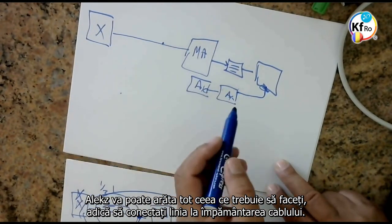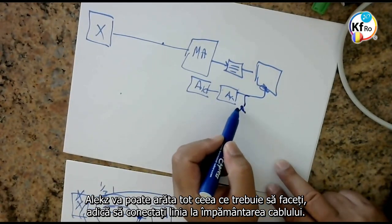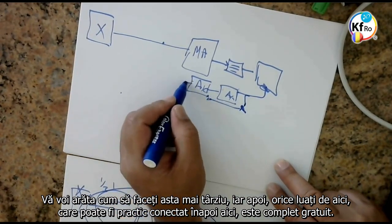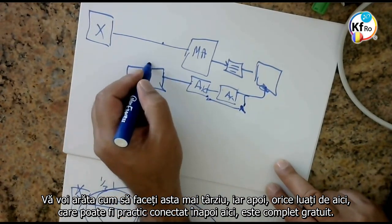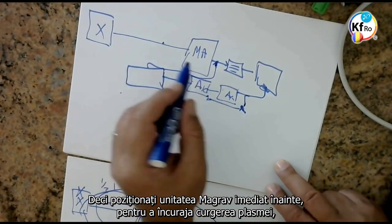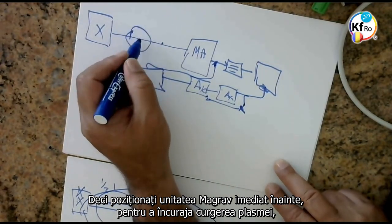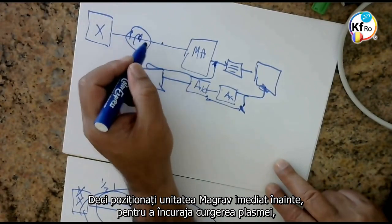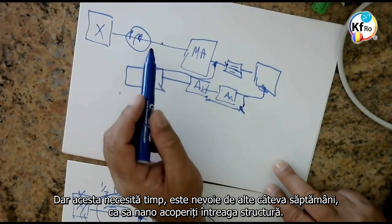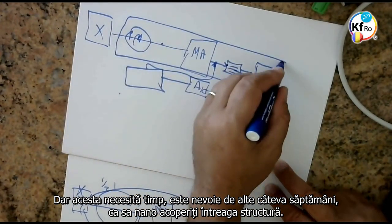Alex can tell you: all you need to do is to connect one line to the earth side of the wire. We'll show you how to do this later on, and then anything you take from here, which can be literally connected in the back of here, is totally free in the house. So you bring your MAGRAV unit immediately before to encourage the plasma flow, you put your load on this end, and you connect all the attachments to it. But this needs time — another few weeks — so that you can nano-coat the whole structure.